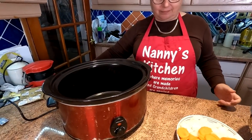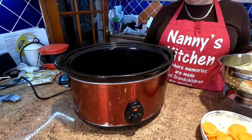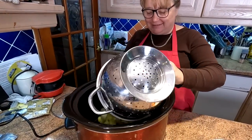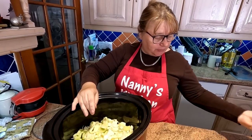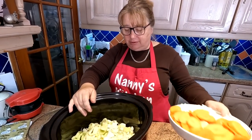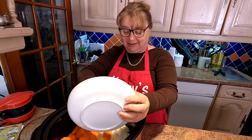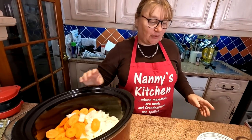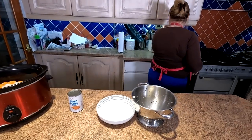This is our old slow cooker - it's been well used. So let's just whack everything in. There's no oil in there or nothing, folks. This is a great dinner for the working woman - or the working man! We're just going to get the tin opener and get the beans in.